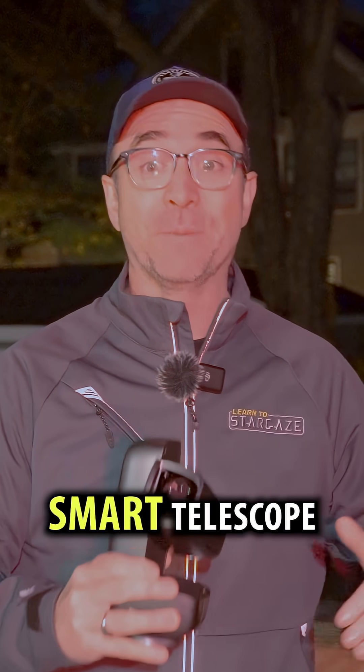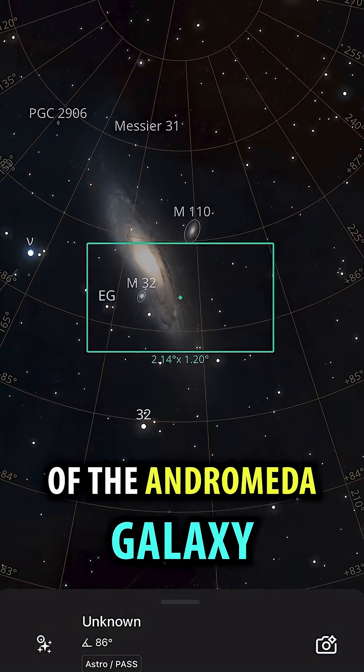This is the Dwarf Mini Smart Telescope and I'm going to use it to take a photo of the Andromeda Galaxy from my backyard here in the city.